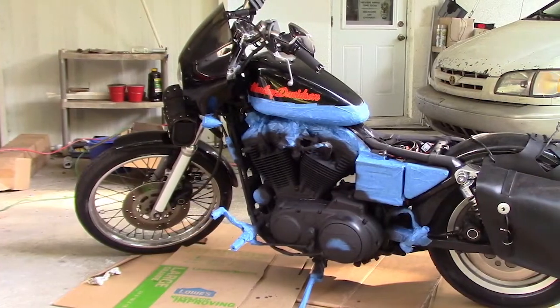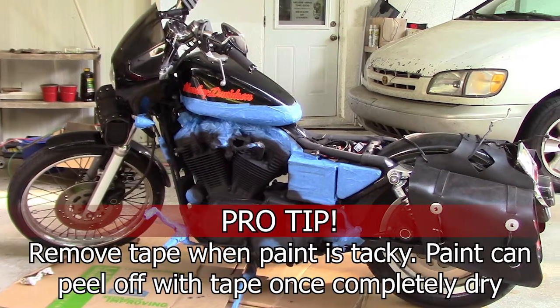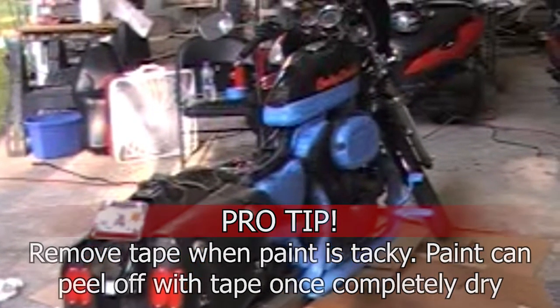Okay, we're all done with the painting and just need to remove the tape. It's best to remove the tape while the paint is still a little tacky. If you remove it after it's completely dry, you could remove some of the paint with the tape.